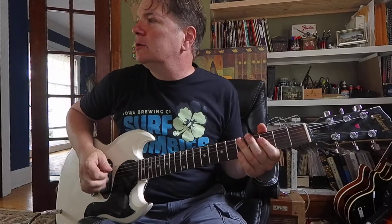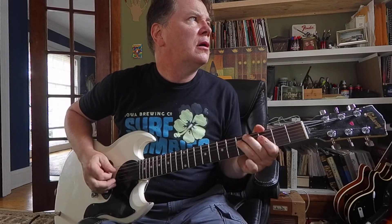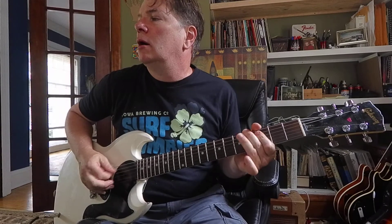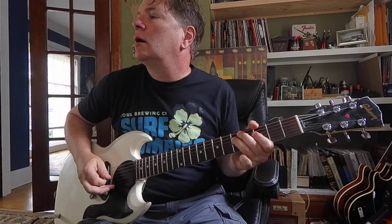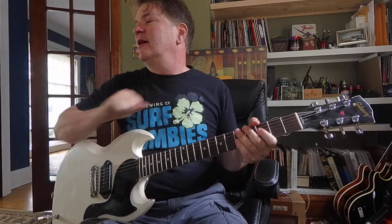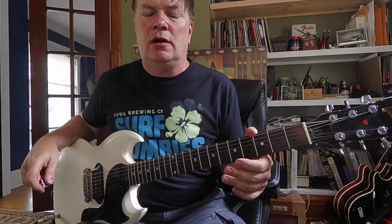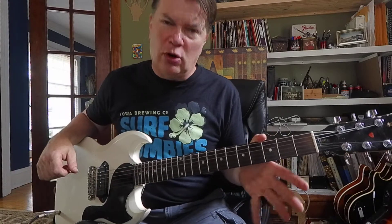Let's play it together. One, two, ready, go. That song seems to be in the key of G minor, so to play the soloing you'd want to know your G minor pentatonic scale or blues scale.